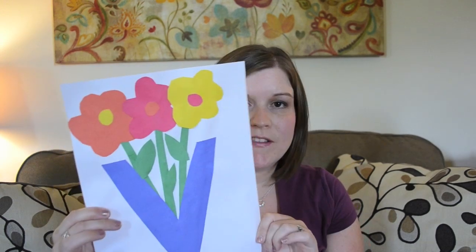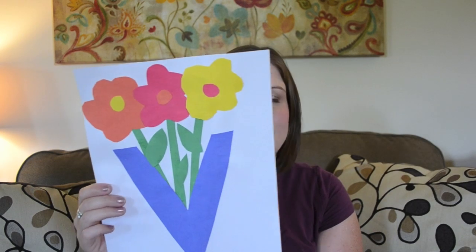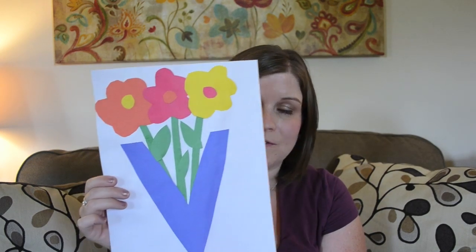Next up is V is for vase. I had to cut out a few more pieces here, but she actually did all the placement — putting the stems in, the leaves on, and putting the flowers together. I just explained the concept of the vase and putting the flowers inside, and she went right to it. It's a cute one.